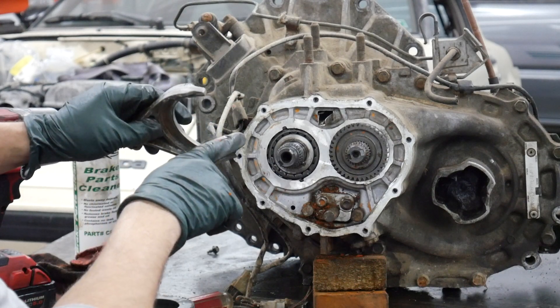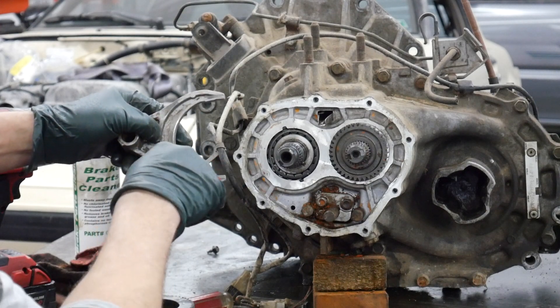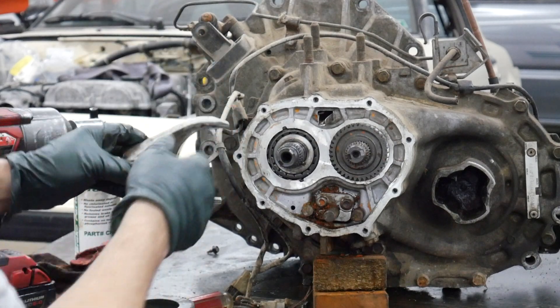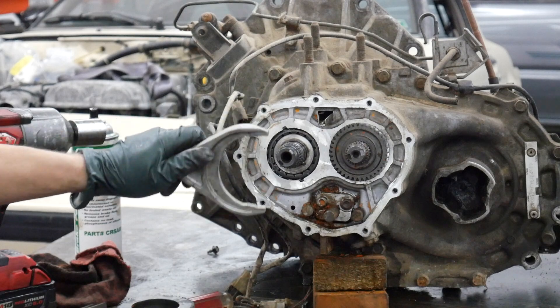Most of the damage is right here on the tips of the fingers or along this ridge. If this is all shiny from tip to tip, then this fork is bad — that means you've worn a significant amount of material off and it can't fully engage fifth gear.